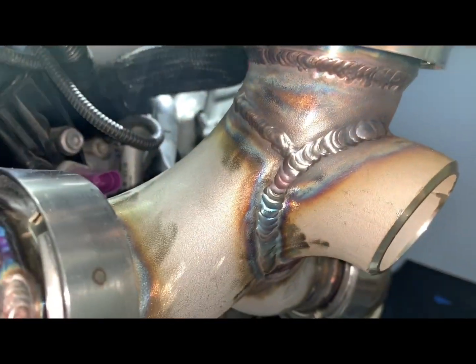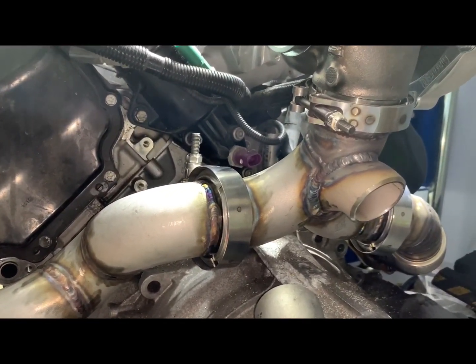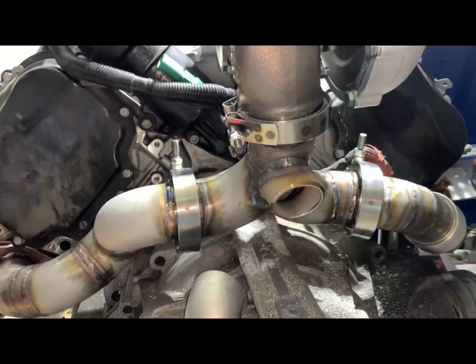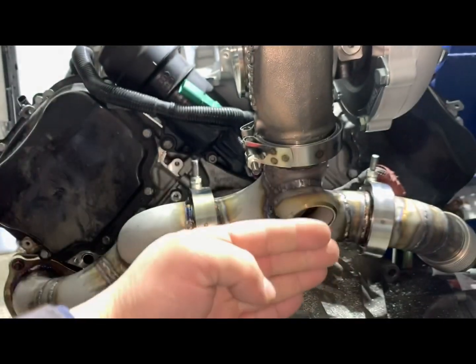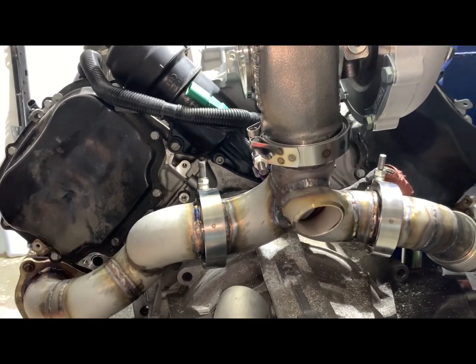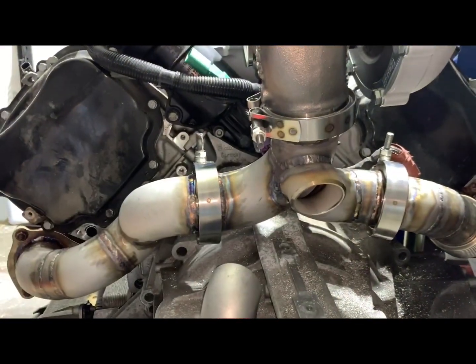I can put everything back together, put it in the car, and continue with the fab work. For the wastegate, I did a slightly different angle for better airflow compared to my personal car, which gives better exhaust flow control for the wastegate. I did the best I could in this situation because we have the firewall in here and I don't have much room.